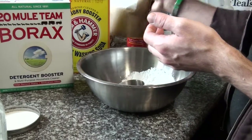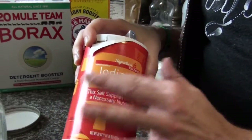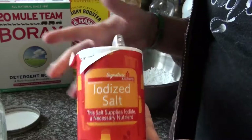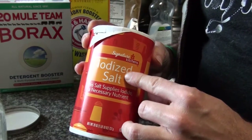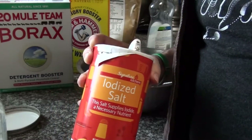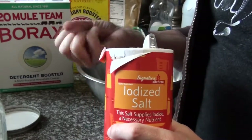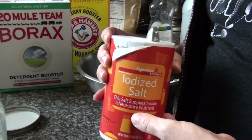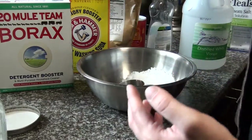Another ingredient that helps with hard water is very common — just regular table salt. This is iodized table salt; it's got iodine in it, but you don't have to have that. Salt, by the way, is one of the most naturally occurring water softeners. So this helps with softening hard water, and it also acts as an abrasive to bounce around when the dishwasher is running to help scrub things.